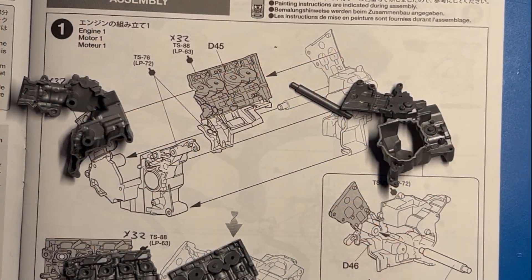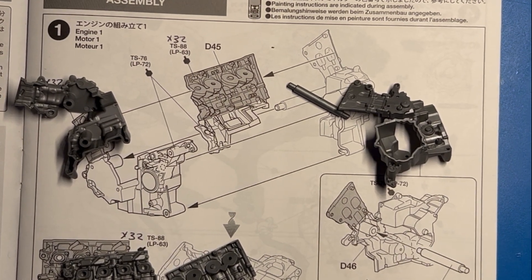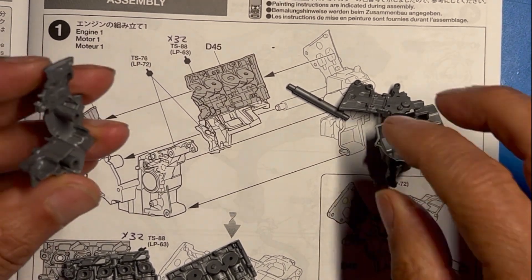Hello, welcome to my channel, welcome to my garage — this is Rex Garage. We're going to start the assembly of the Honda CBR 1000 from Tamiya, starting off with step number one: assembly of the engine.